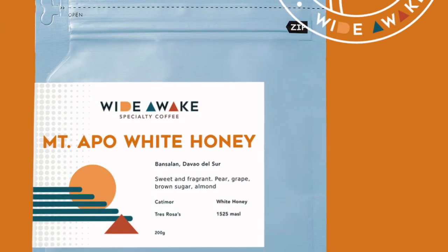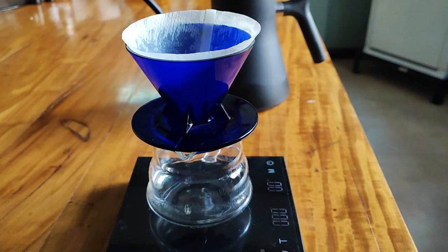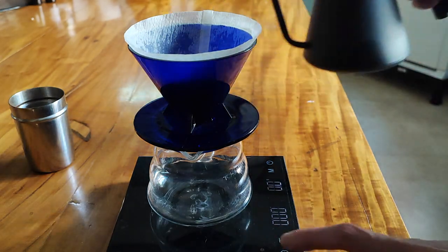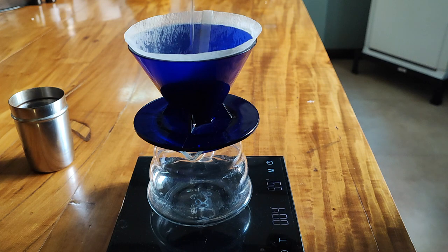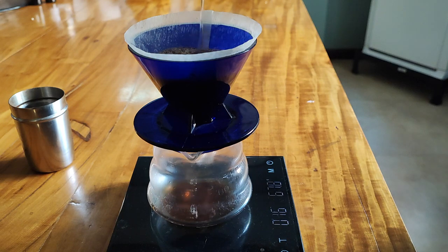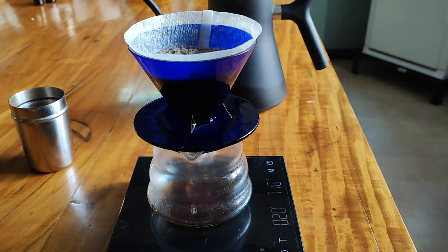An example of the Kono in action is when I was dialing in our new Mount Apple white honey coffee. I brewed that coffee every single day for two weeks and played around with it using the Kono dripper, just so I could understand that coffee before selling it on the webshop and to understand how consistent the Kono dripper is. What I found is that whenever I decrease my normal brew temp from 94 to 92, I taste enhanced acidity. If I move from 94 to 96, I get enhanced sweetness. When I grind coarser, I taste my coffee to be a little bit weaker. When I grind it finer, my total brew time lengthens and I can taste notes of overextraction — meaning the coffee is a little more closed, somewhat more bitter.